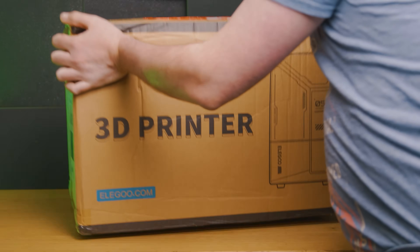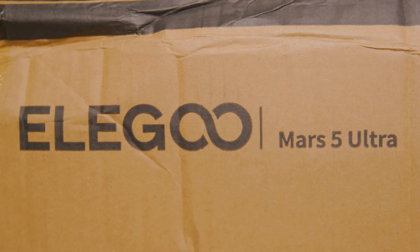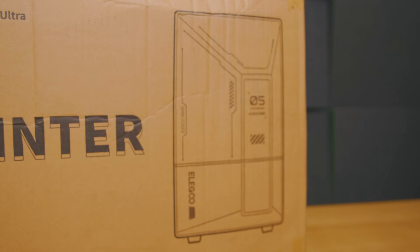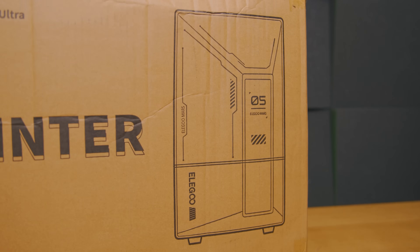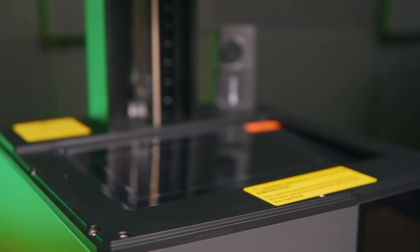Hello everyone, today we're looking at the Saturn 4 Ultra Mini, which is basically what this is despite its official moniker being the Elegoo Mars 5 Ultra. I could almost save you all some time by saying go and watch my Saturn 4 Ultra review, but imagine it's got a smaller build volume.